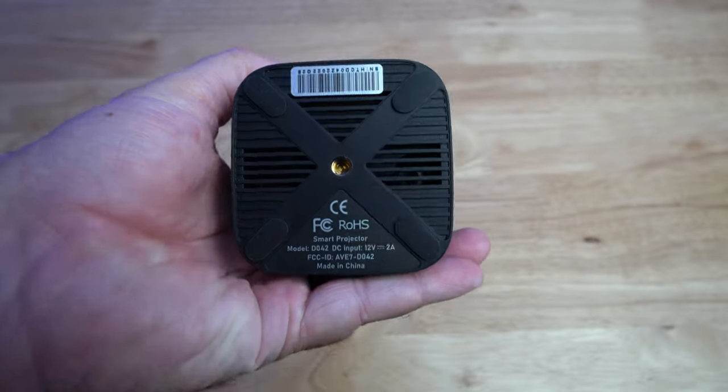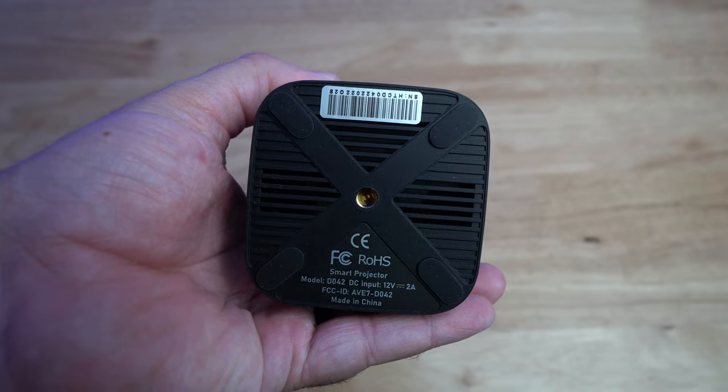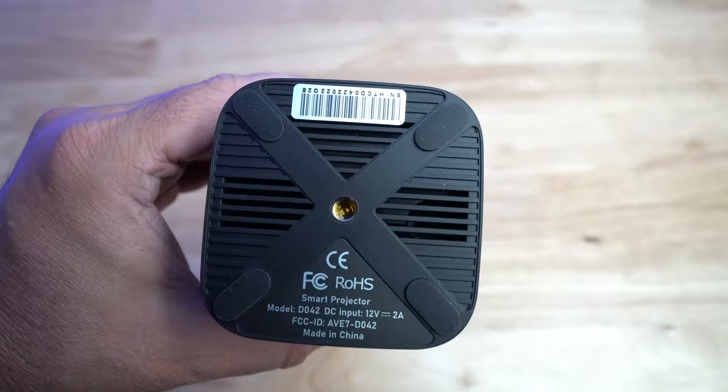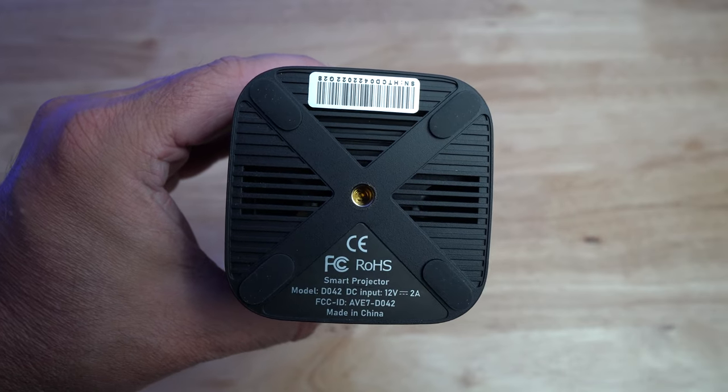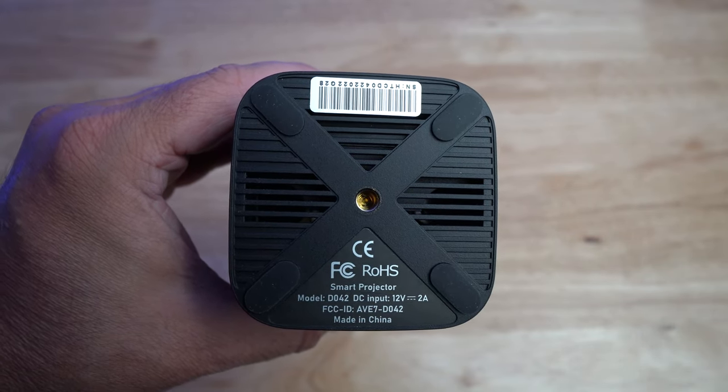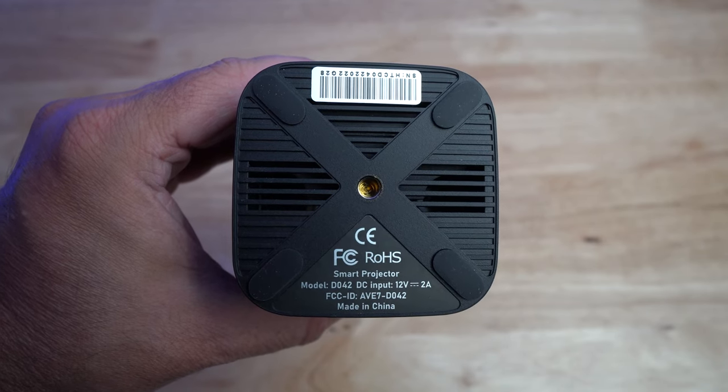On the bottom they have nice rubber feet so it doesn't slide around when sitting on something. It also limits vibration between the unit and what you set it on so it doesn't vibrate with the fans going. And then you have a quarter-20 thread for a mini tripod or any tripod you want to use with it.